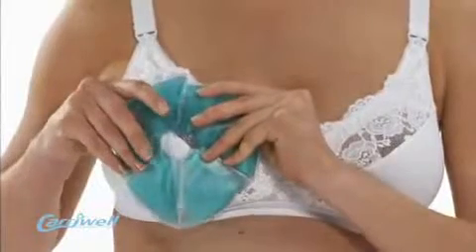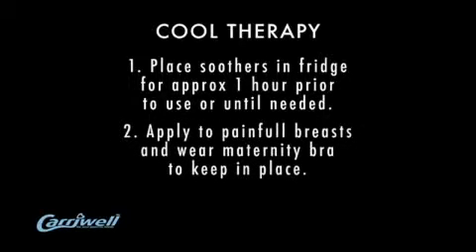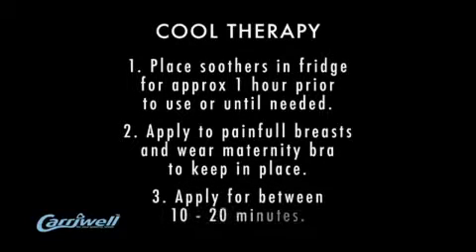Fitting comfortably over the breast. For women who feel that the cool therapy will soothe them, place the soothers in a fridge for approximately one hour prior to use or until needed, then apply to painful breasts and wear a maternity bra to discreetly keep them in place. They should be applied for a minimum of 10 minutes and a maximum of 20 minutes.